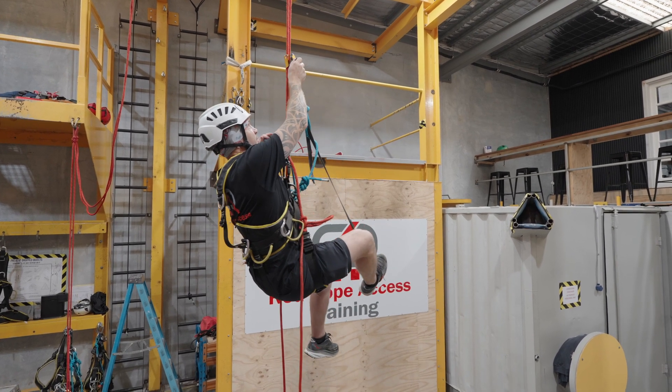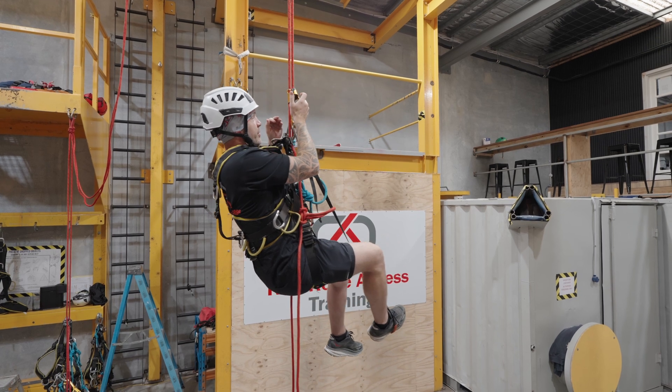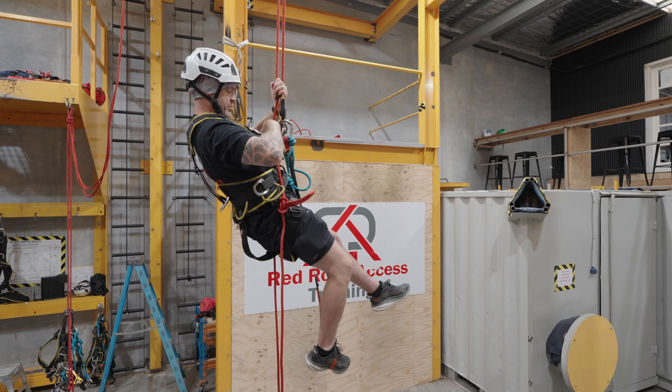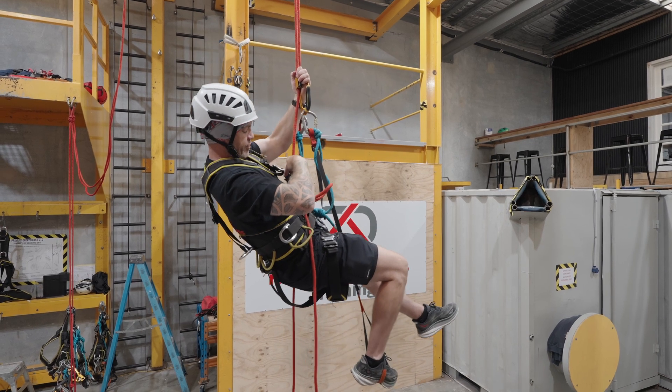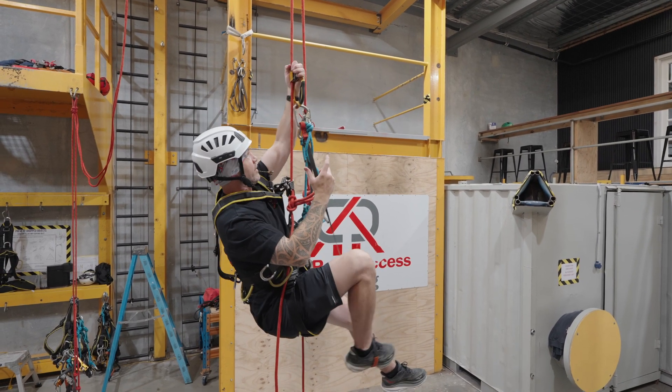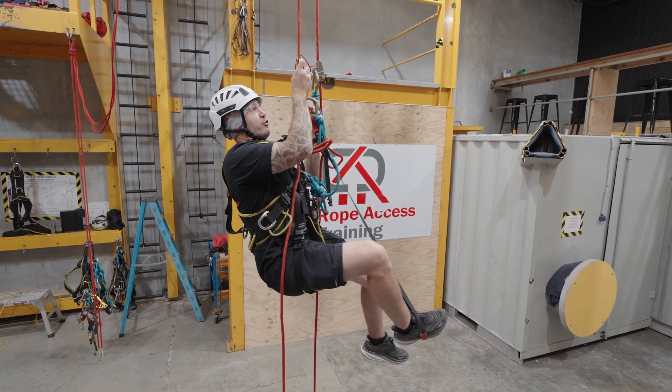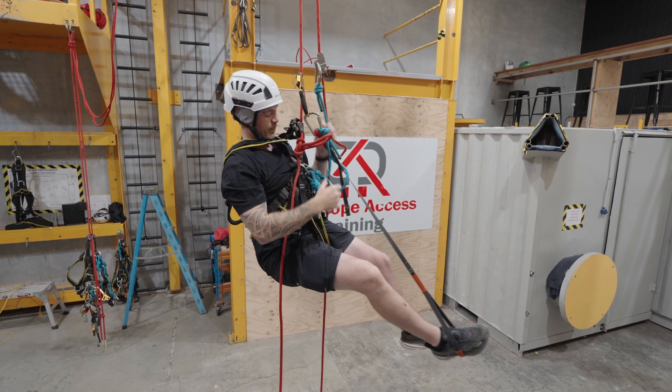Now I can reach up, take my hand ascender down the rope, and I'm going to step up. Continue coming down on my chest ascender. I'm never disconnecting from the rope — I'm merely just descending on the rope on my chest ascender.